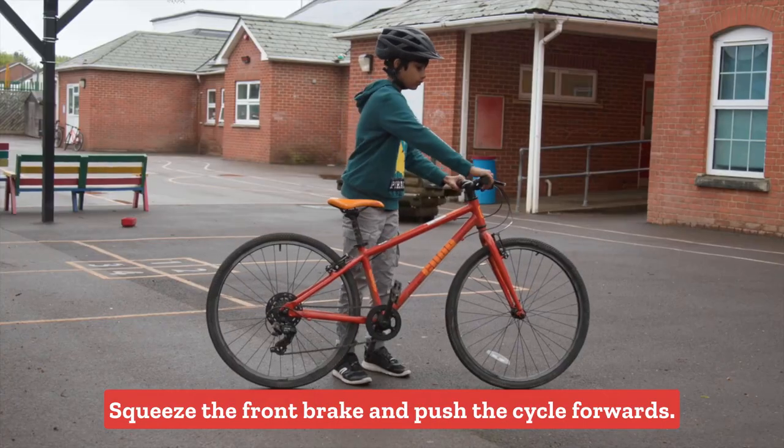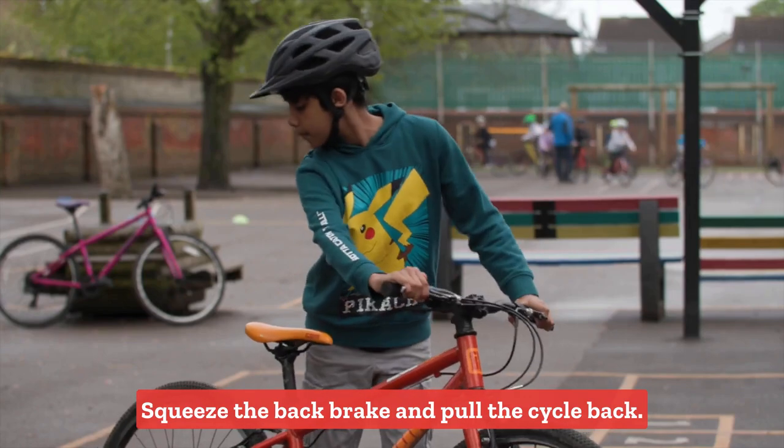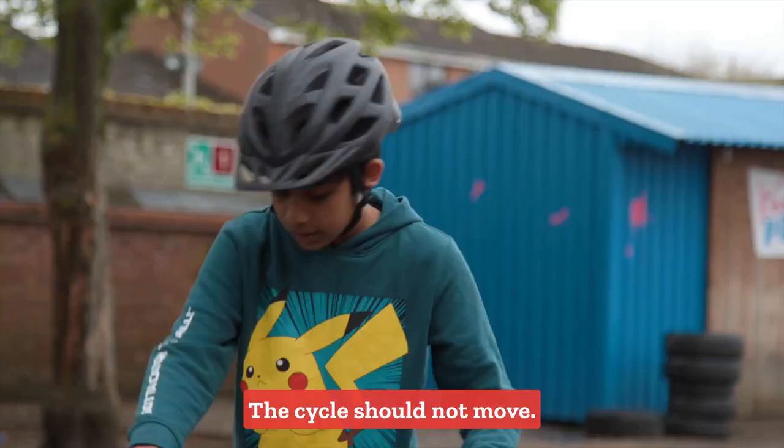Check your brakes. Squeeze the front brake and push the cycle forwards. Squeeze the back brake and pull the cycle back. The cycle should not move.